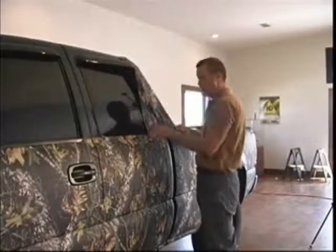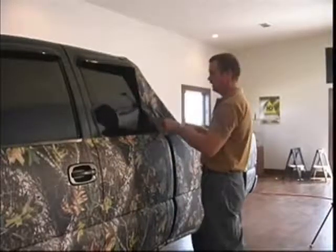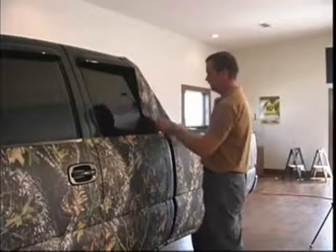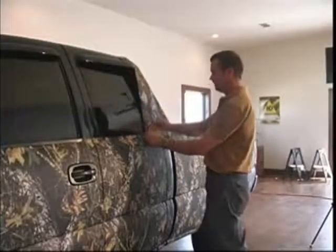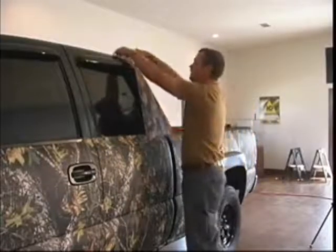You just cut yourself out some smaller pieces, make sure the pattern is still running the same direction, and lay those pieces up on the side. It's a pretty simple deal because you're working with such a small piece. We'll come down here, overlap this bottom piece slightly, and come up here and work yourself around these windows.